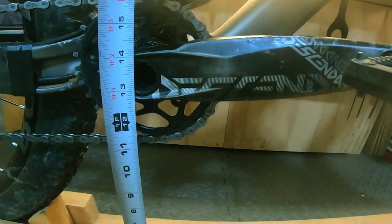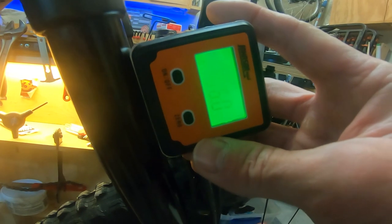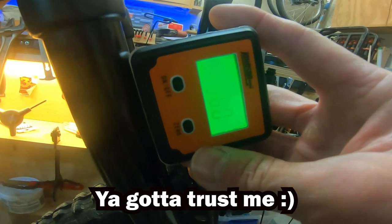Right now we're about 13 and a half inches to the center of the bottom bracket, and right now we're at about 66 degrees on the head tube angle.